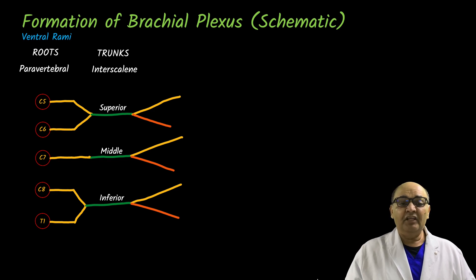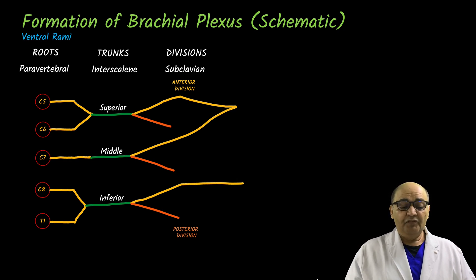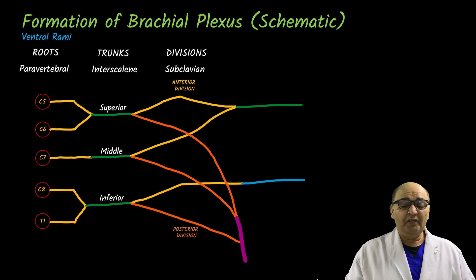The yellow color indicates the anterior divisions and the orange indicates the posterior divisions. Taking the anterior divisions first: the anterior divisions from the superior and middle trunks join together, while the anterior division from the inferior trunk is left alone. All the posterior divisions merge to become one. The anterior divisions of the superior and middle trunks go as one piece — shown in green — and the anterior division of the inferior trunk continues as blue.